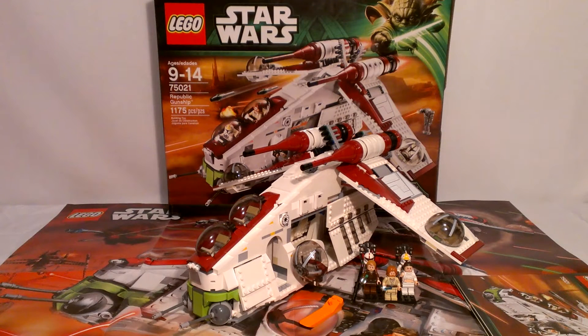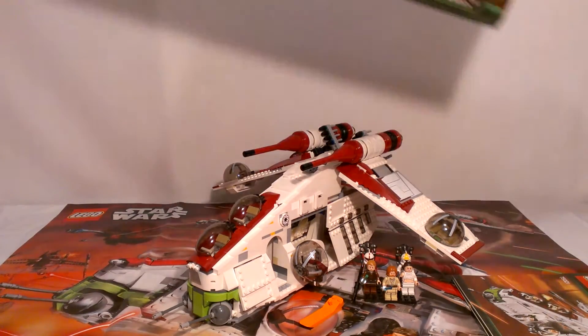Hey guys, LEGO Man 7777, doing my final review for right now. This is the last one, the biggest — the Republic Gunship. Let's not waste any time. Let's get right into this.